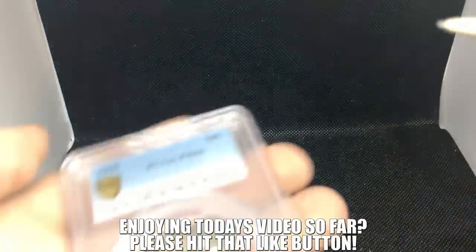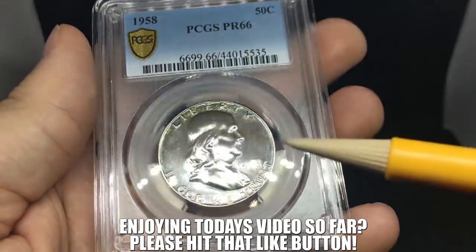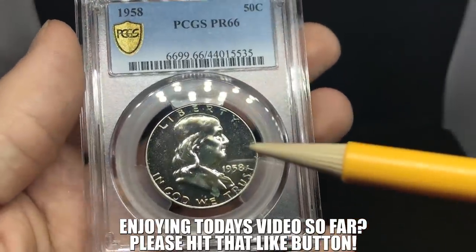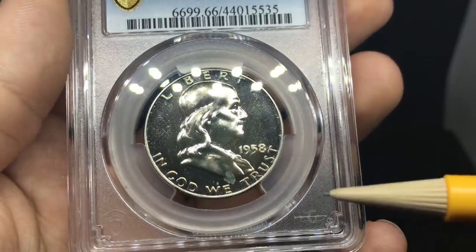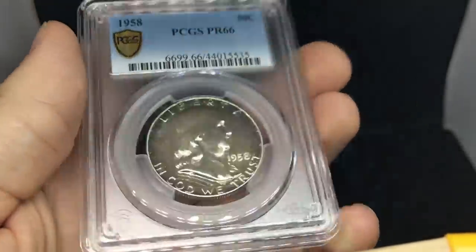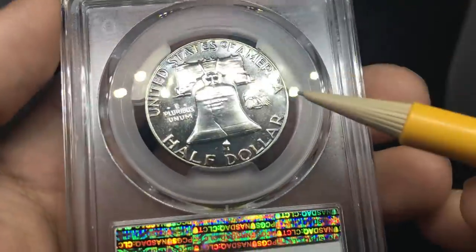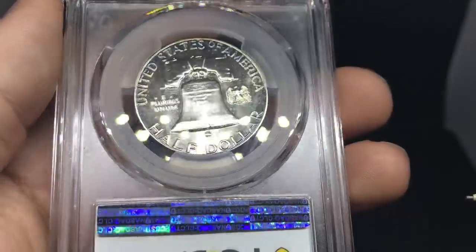We have a 1958 Proof Franklin half. This one has some rainbow toning, but with these LED lights you can't really see it. Overall, there's a nice cameo on the coin, but you do see a spot right here that would hold it back from a cameo. I'm just not sure if it has enough contrast — I'm not very good with grading these types of coins, but still an interesting coin with a few spots that would take away from that grade.